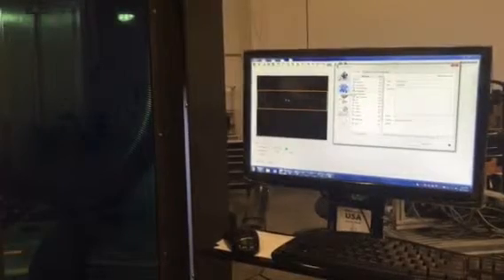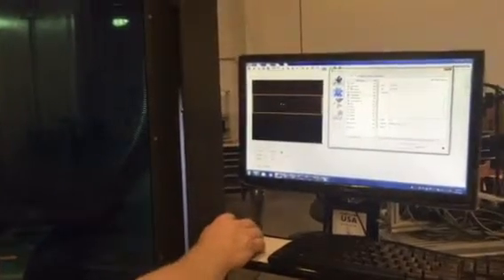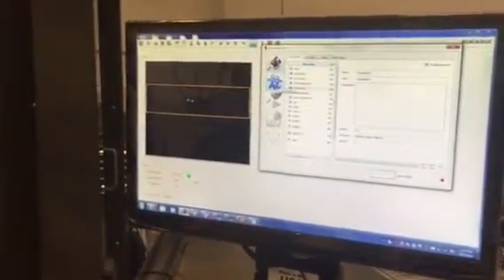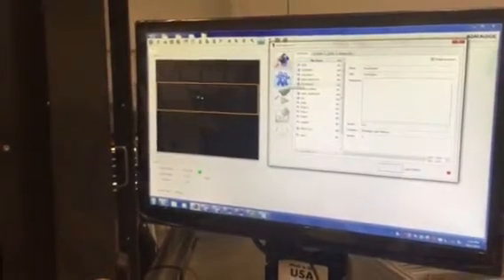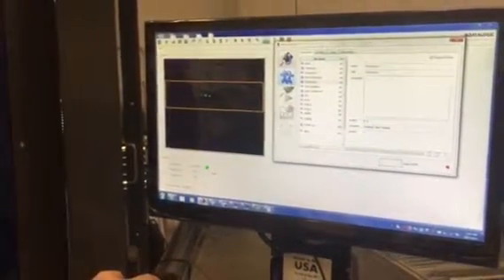This is the autofocus on the DataLogic laser system using a T-Series camera. We're going to communicate back and forth between the laser software and the vision system software. We're going to ask the vision system to do an autofocus on the laser system.